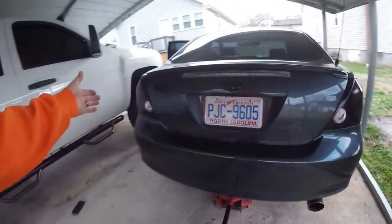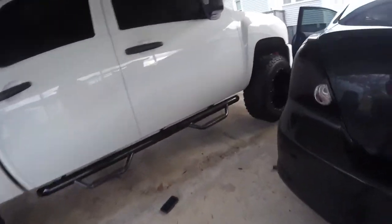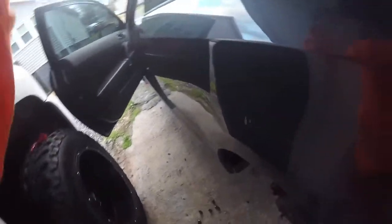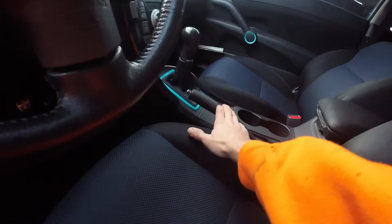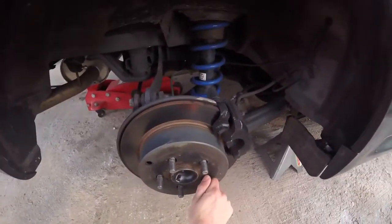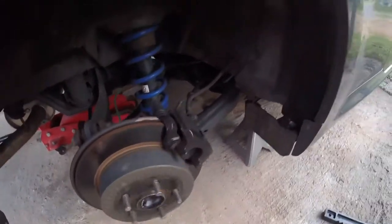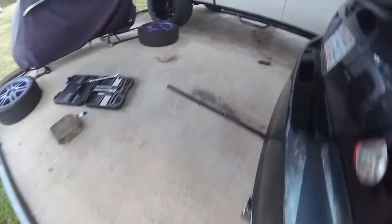After you get it about where you think you need it, do a little on this side, a little on that side, check it, and keep doing that until you find what you need. This one wasn't bad, so I didn't move it too much. Go put your e-brake back down and check to make sure it's not too tight — when it's released, it shouldn't cause friction. You can see the passenger side spins pretty freely with it off, which is what you want.